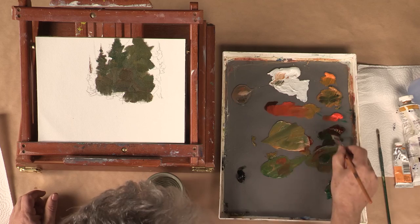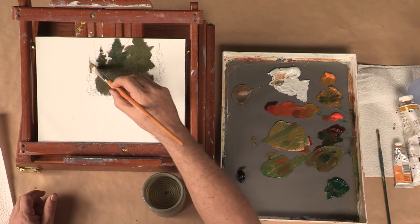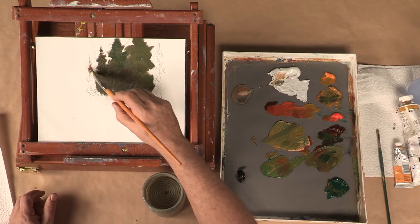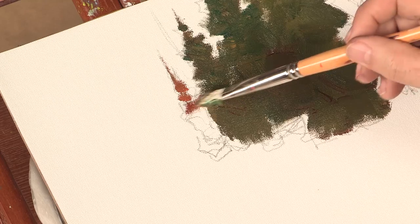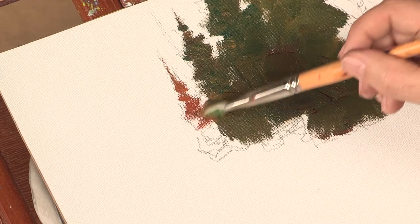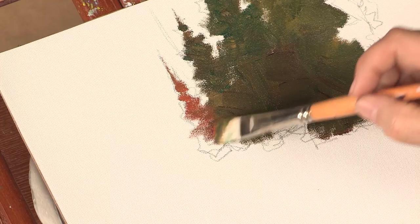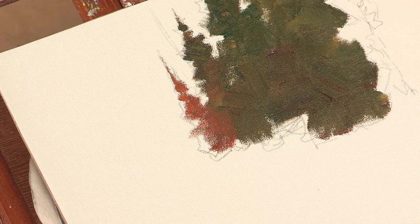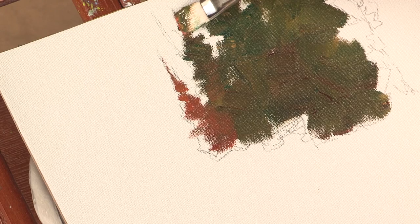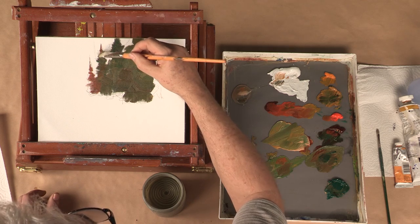Remember, as artists you have to be creative and do things that people don't ordinarily see all the time. So we're going to put a dead pine tree in here, and those are very nice in landscape paintings. Look at that — it just brings the eye right there. And then you can just echo that a little bit over here maybe.